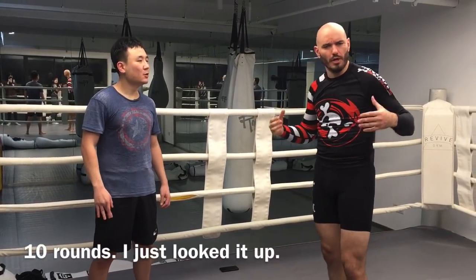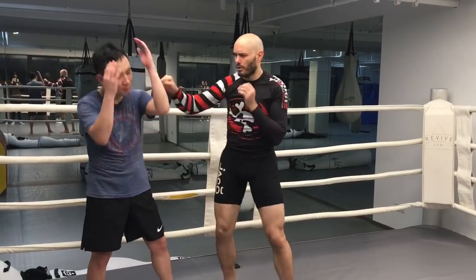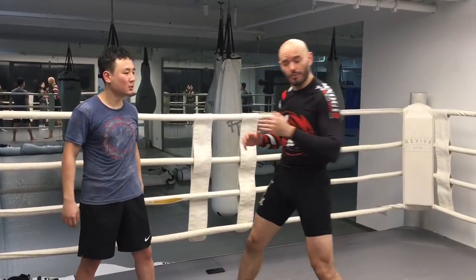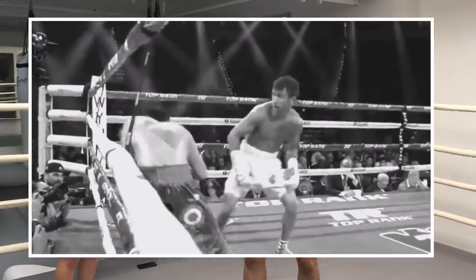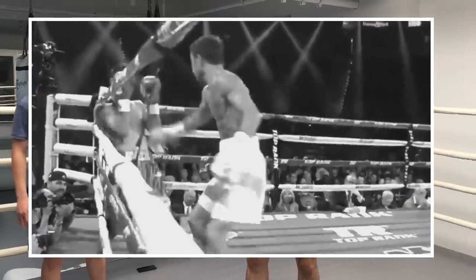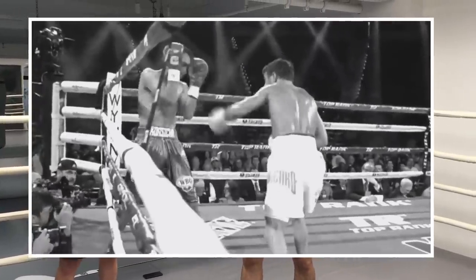A couple of years ago, Vasily Lomachenko had this fight — I think it was a 12-round fight, maybe 11, but it was a long fight. It was like 30 minutes of boxing before Lomachenko finally got that perfect angle, and boom, right off the center line. And everybody fixated on that highlight reel moment, that last 10 seconds of glory, ignoring the 30 minutes of work that led up to that.